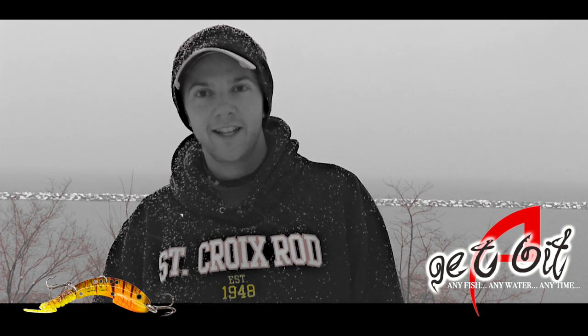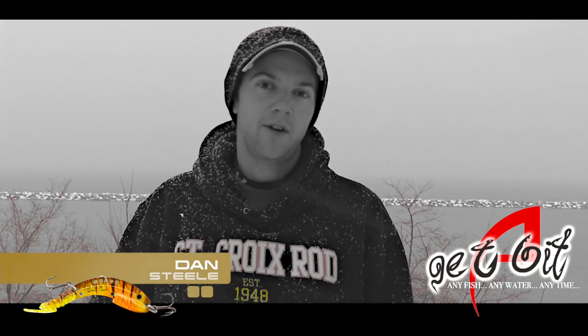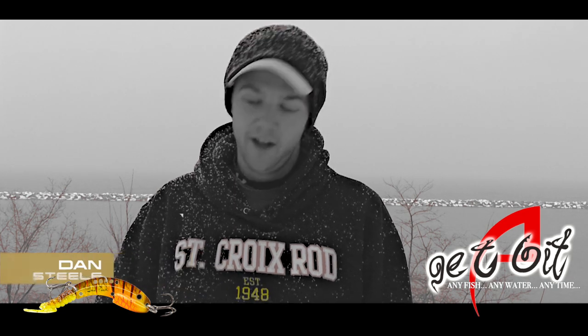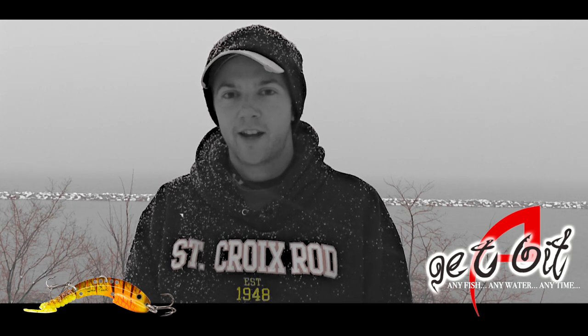Hi everyone, we're here in Milwaukee, Wisconsin on the Lake Michigan waterfront. I'm Dan Steele and I'm here with Justin Blancher from Echo Tail. He invited me here to talk about some of my recent success I've had on the Echo Tail.